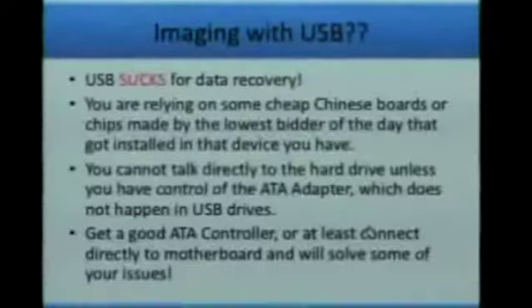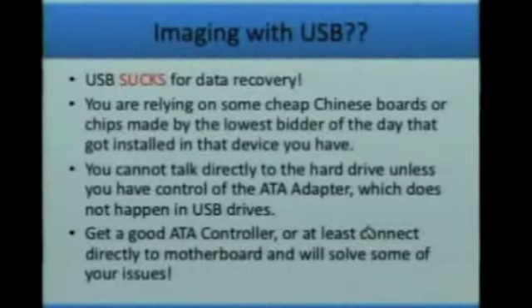A lot of people are basically using USB for everything — just using a laptop, plugging in a hard drive, and trying to do a data recovery. USB is a problem. Do you remember how bad USB was to begin with? USB has no control over the drive whatsoever. When you plug the drive into USB, a mass storage driver starts up and Windows starts a generic API that talks to the drive. It's very generic — basically just 'hey, you got some data, give it to me,' and that's it.